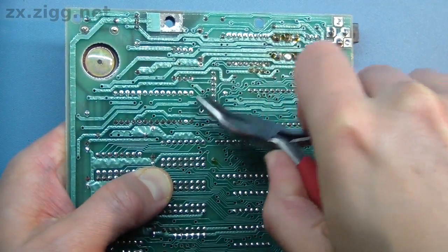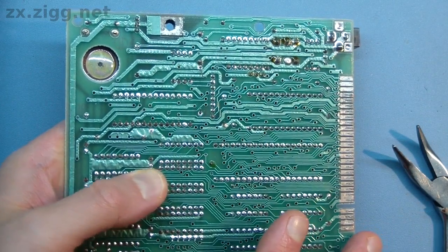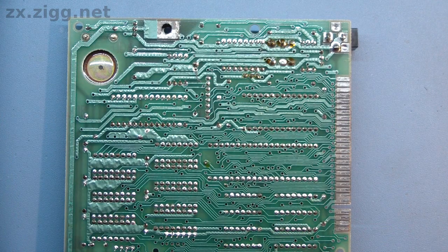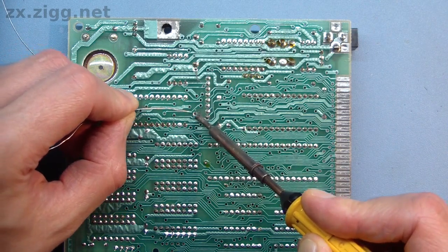Holding it in place, turn the board over, grip the positive lead — the one with the sleeve over it — and pulling on it firmly, bend it to one side so it will stay in place. Bend the other lead too, but don't pull on it much. The new capacitor can now be soldered in place and the leads trimmed flush to the joints.